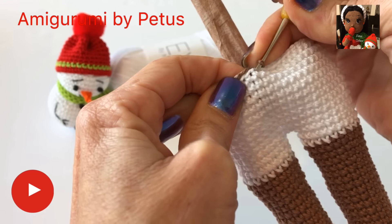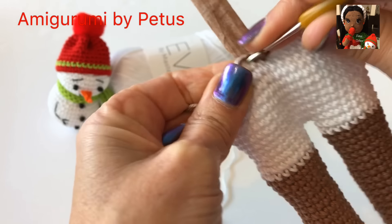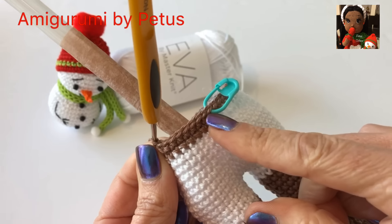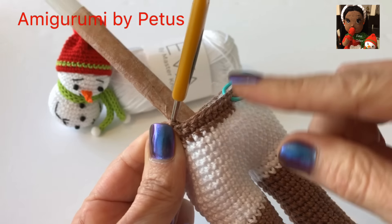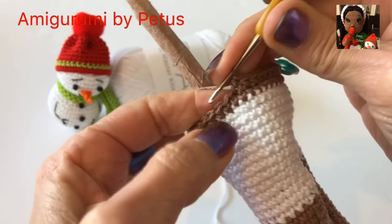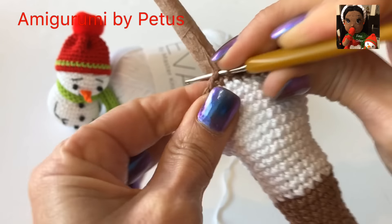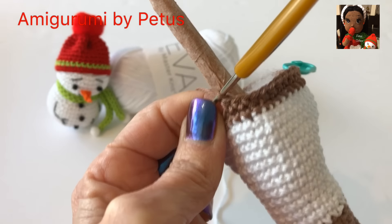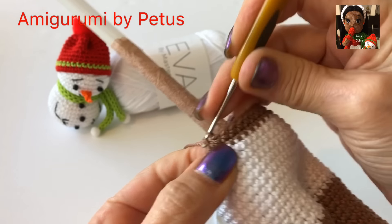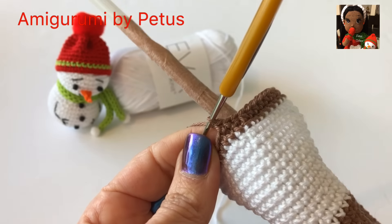En la vuelta número 12 hacen un punto en cada punto de los 44 que tenemos. En la vuelta número 13 tejen 9 puntos, enseguida hacemos una disminución. 1, 2, 3, hasta llegar a 20 puntos bajos, después hacemos una disminución. Y nos vamos tejiendo 11 puntos bajos hasta llegar al final y tendremos un total de 42 puntos.